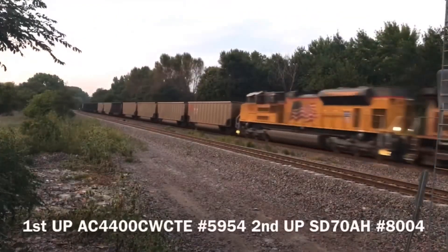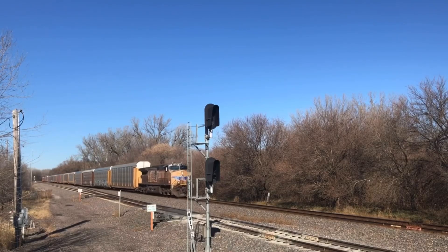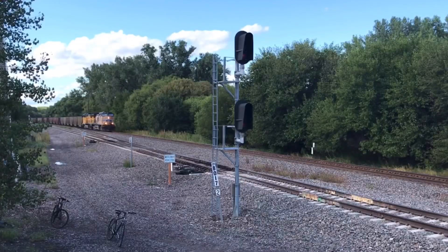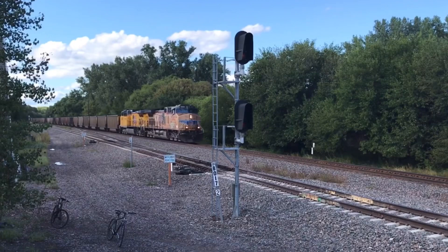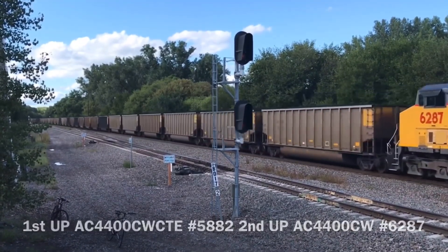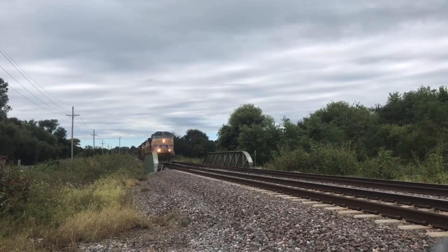Like many other GE locos, they have 4,400 horsepower powered by a 7FDL-16 prime mover with a tractive effort of 180,000 pounds and 136,000 pounds at 14 miles per hour. They can hold 5,000 gallons of fuel. They stand at a height of 15 feet 6 inches, a length of 73 feet 2 inches, and a width of 10 feet 3 inches.